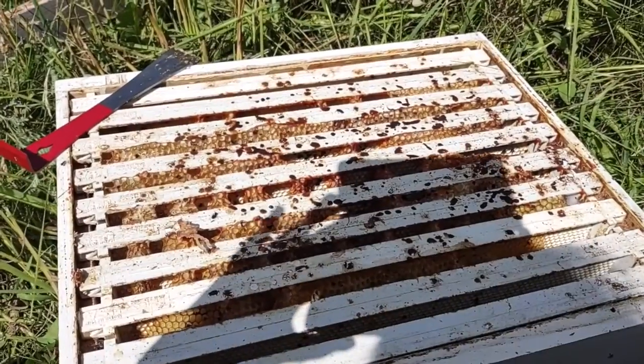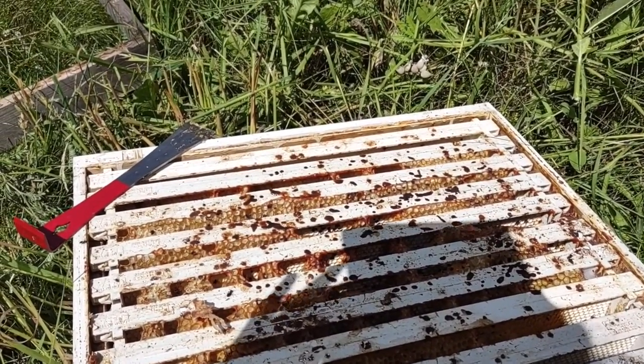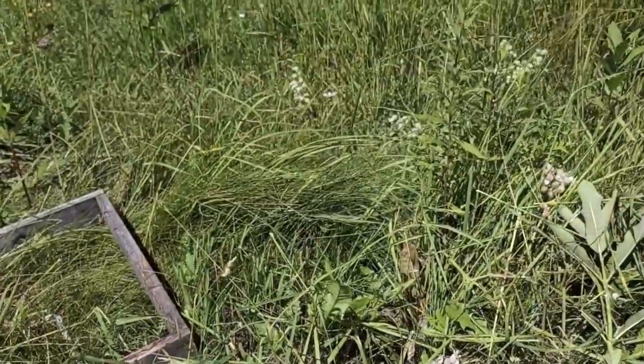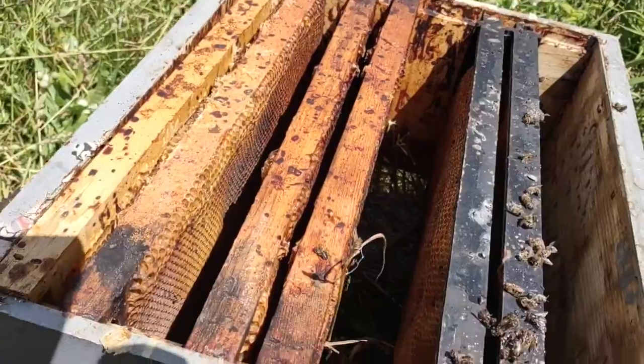I'm actually able to go through and investigate the hive more fully, piece by piece. Because these honey supers still have honey in them — the bees were not starving. They were likely affected by moisture or cold.